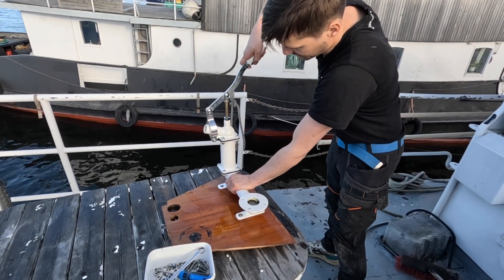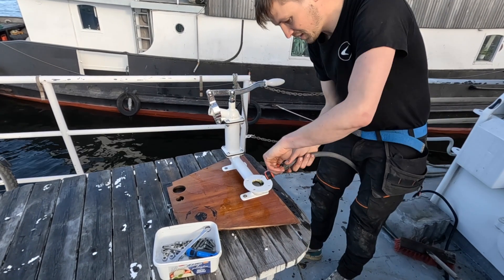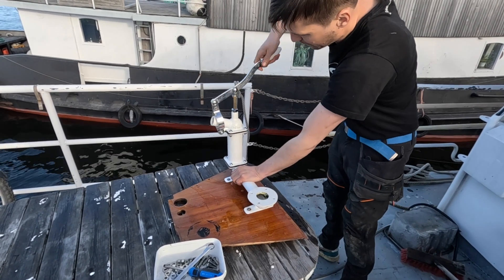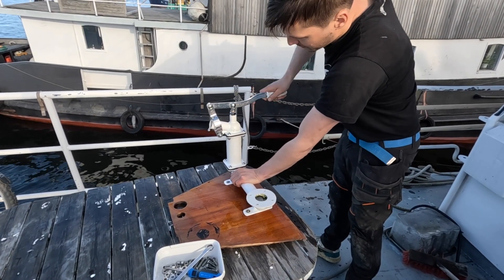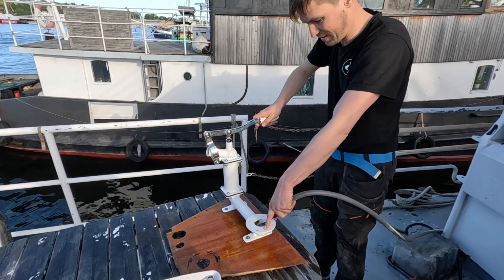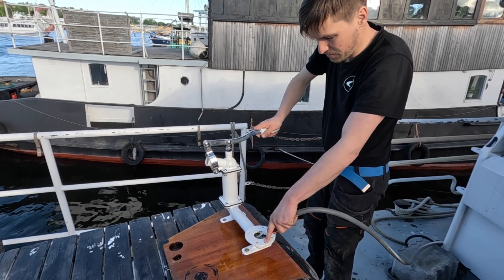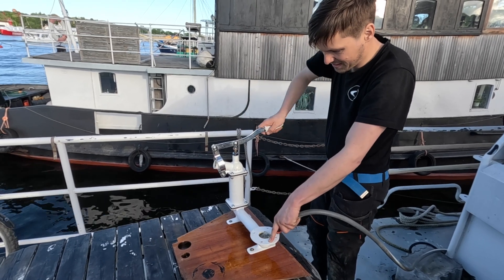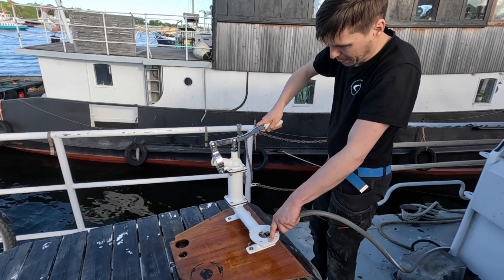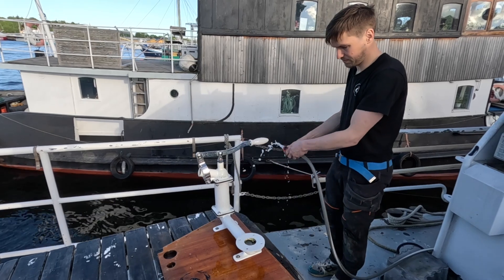Moment of truth. Just put together two more.